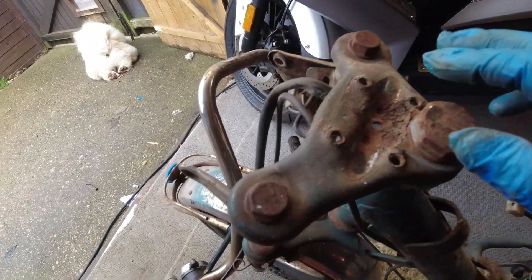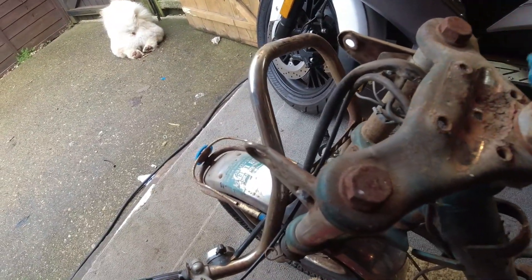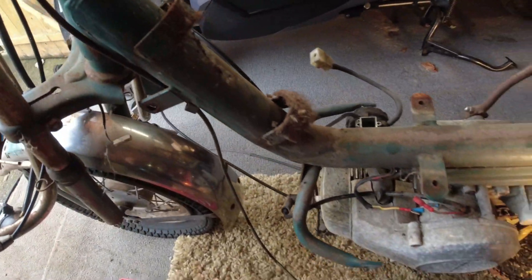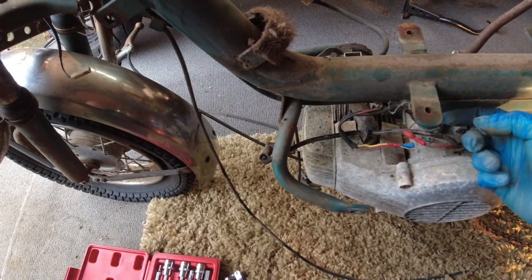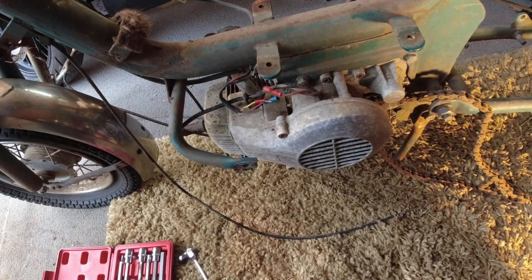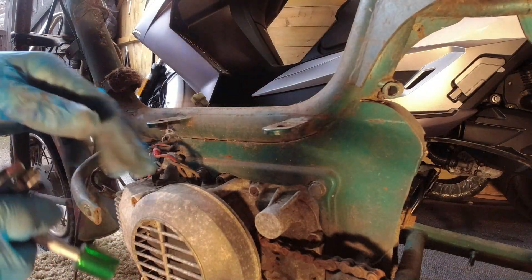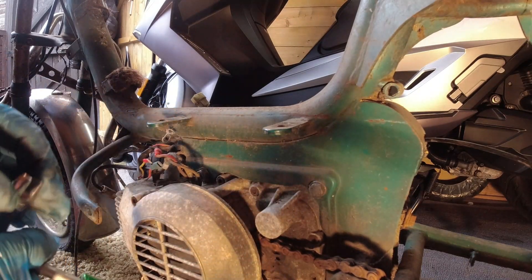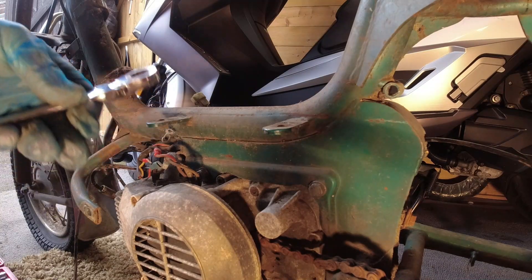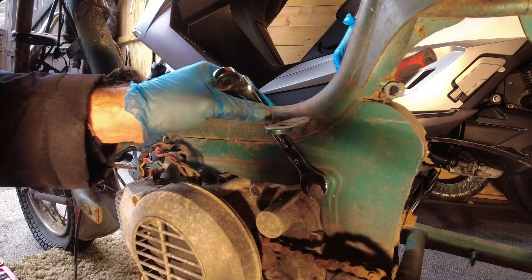I've got the handlebars off and you would have thought there would be captive nuts under there, but unfortunately there's not — there's just normal nuts. So that's off, but all the wires are pretty much ready to come through now. A lot of the electrical ones are actually stuck under here, so I think the next stage will be to get the engine out. It appears to be just two bolts holding this on. I've got a socket for it — it's a 13 this side and a 14 on the nut the other side.